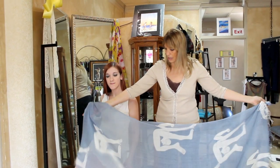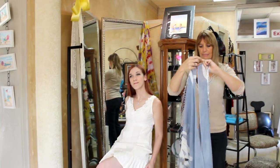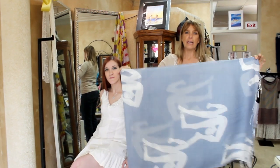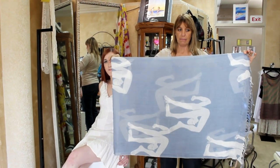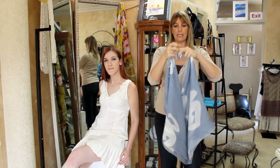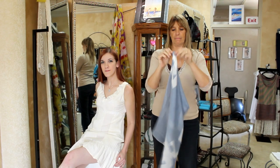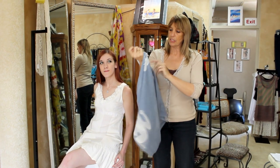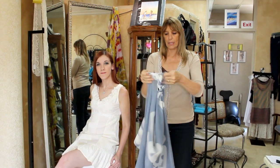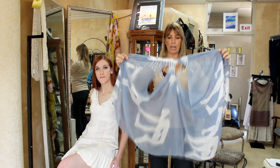You can see the size of this scarf. You take it and you fold it in half, and you then fold it in half again. You're going to tie one knot, and that's all it takes is one knot. Then you just find your opening, and you open up your scarf, and you can see you have two holes for the arms.